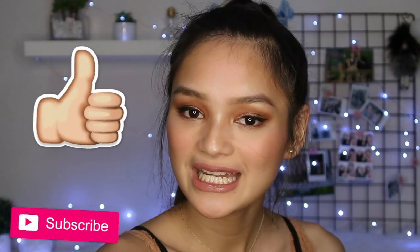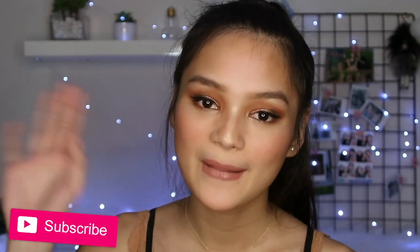That is it for this makeup tutorial! I hope you guys enjoyed watching it. If you did, make sure to give it a thumbs up and subscribe if you still haven't. I'll see you guys in my next video. Bye!